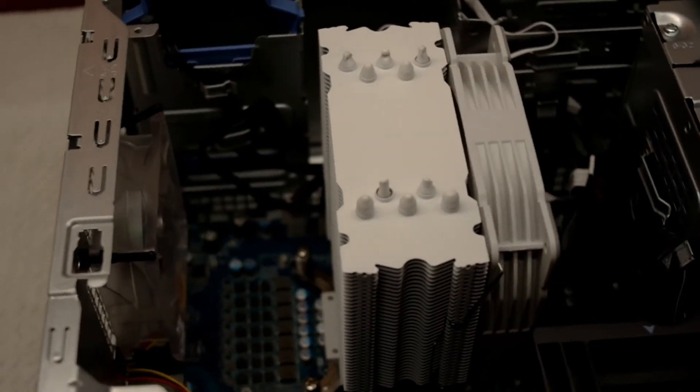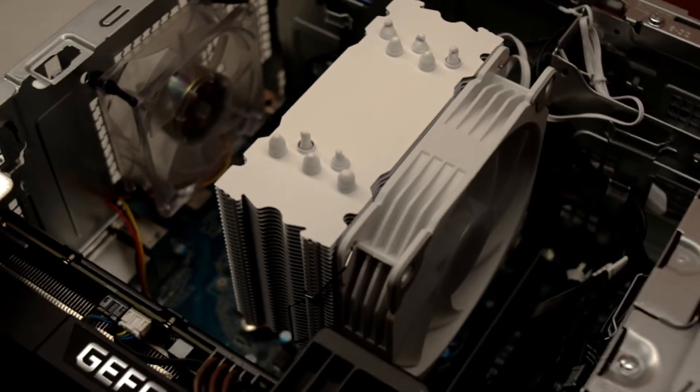Overall, this is a very easy part to add to your machine and it does a great job of dropping the temps.